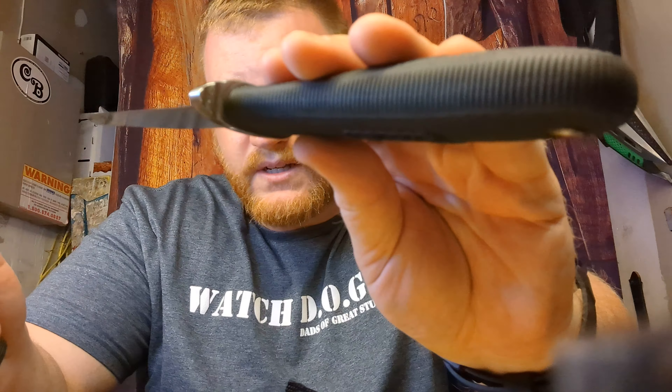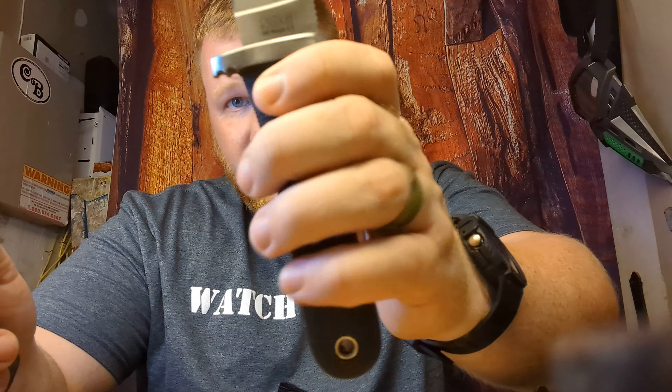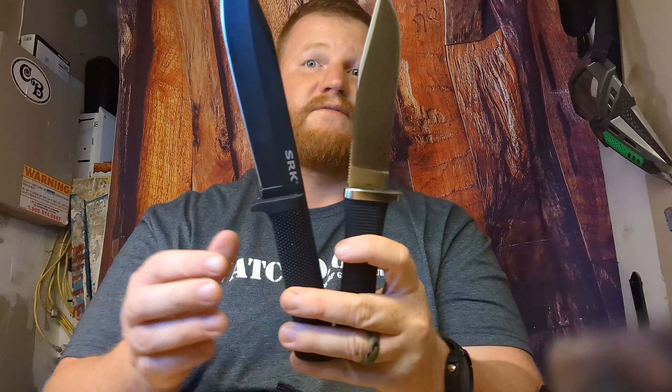The advantage of the SOG is that it has a steel guard, and you've got those nice grooves on that steel guard. While the Cold Steel guard is just rubber and it flexes. If Cold Steel were to make a pro model of the SRK with a steel guard there, it would be a really fantastic knife.